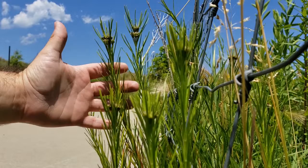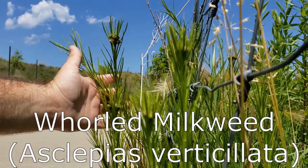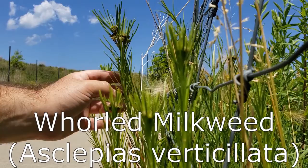Whorled milkweed looks completely different from other milkweeds. It has really narrow leaves and looks almost like rosemary. It only grows about a foot off the ground. But just like other milkweeds, when you pick a leaf it actually produces a milky latex. And those flowers growing on top will be round and globe-like, just like common milkweed and butterfly weed.